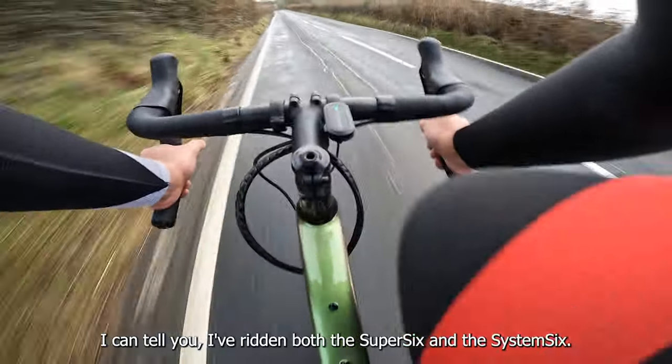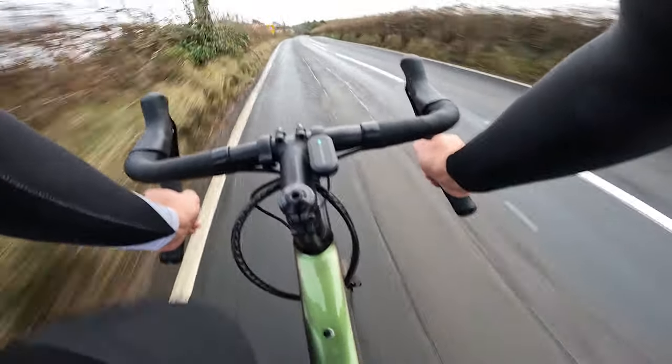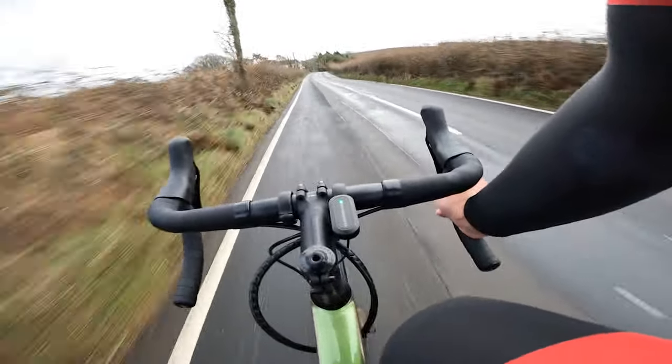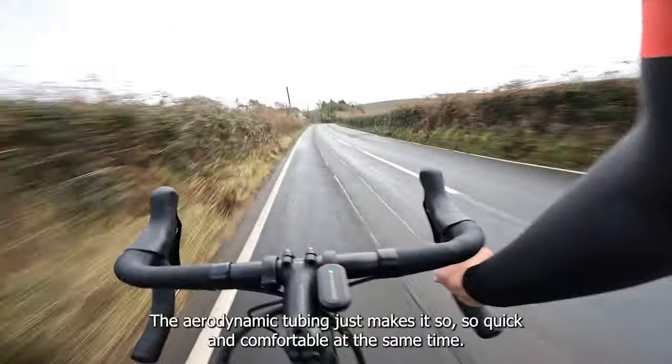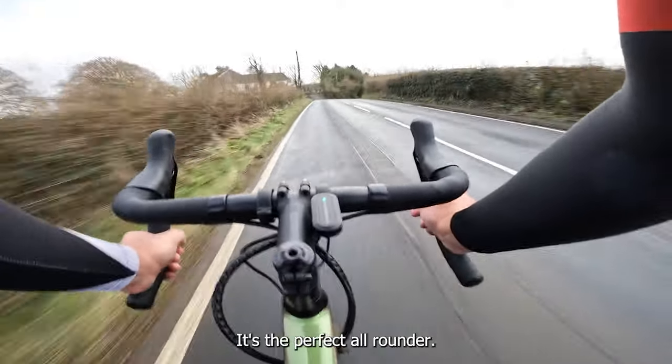I've ridden both the Super 6 and the System 6, and this feels just as good — as responsive. The aerodynamic tubing just makes it so quick, and comfortable at the same time. Perfect all-rounder.